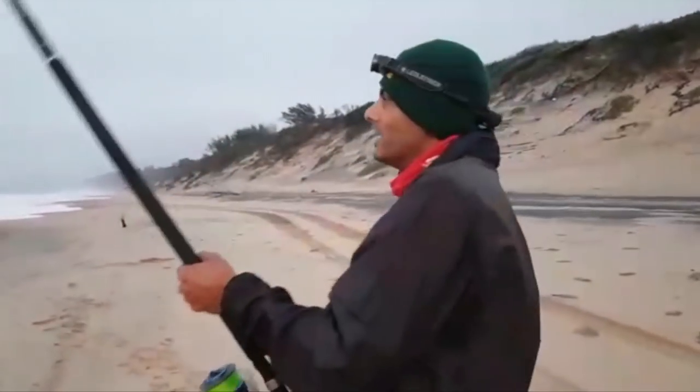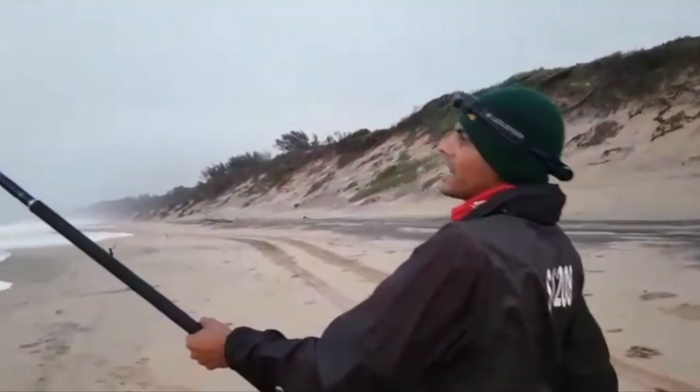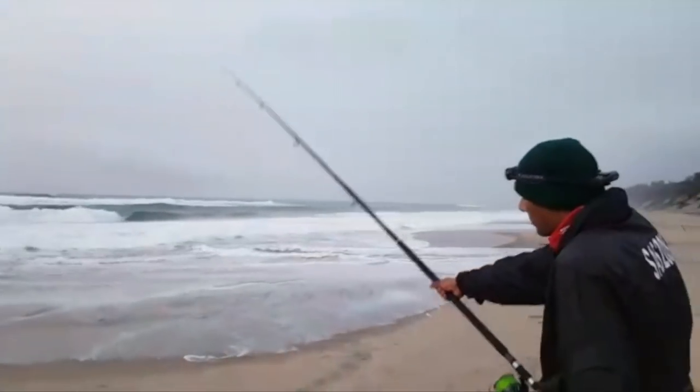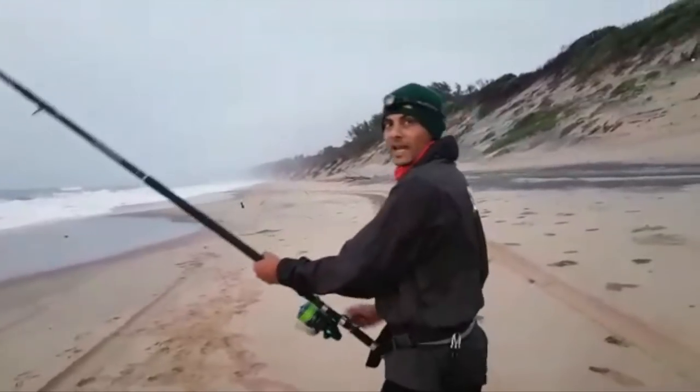Early morning here at Richards Bay — I just threw a live mass bunker for a Garrick. One of the good fish. It's a little bit of a grande setup!